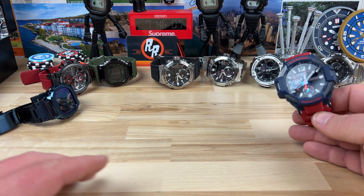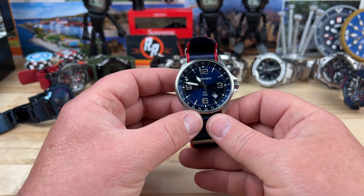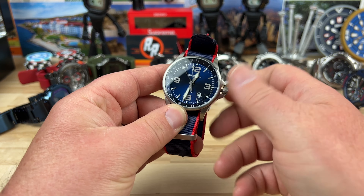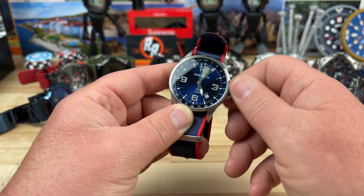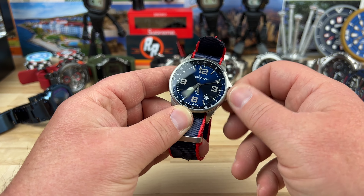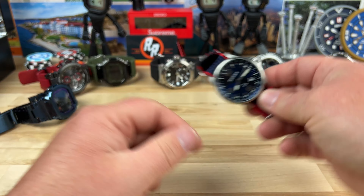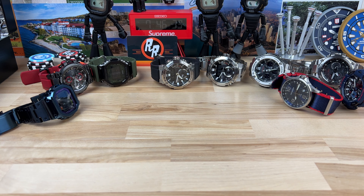I still have this G-Shock sitting out because he sent a few watches with dead batteries — this one has a dead battery. We've got another watch here with a dead battery too: it's a Torgoen GMT, or something like that — I don't know how to pronounce it. Pretty cool looking watch, but it's hard to sell a watch with a dead battery, so I've got to figure that out.